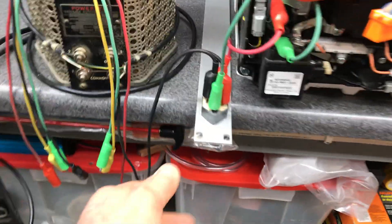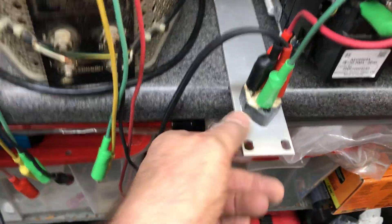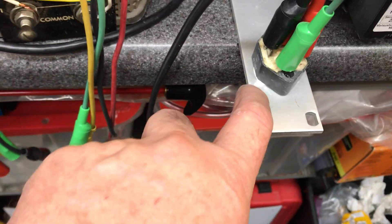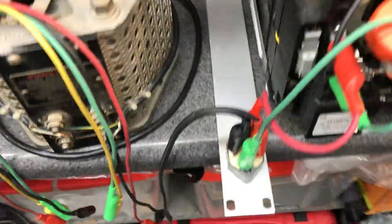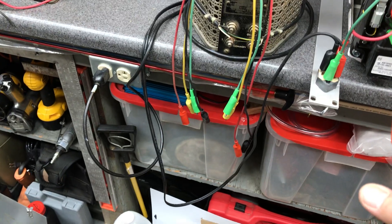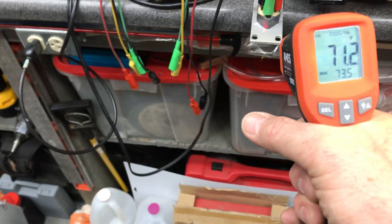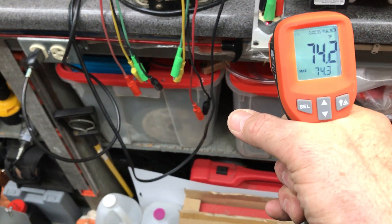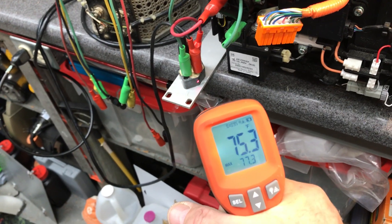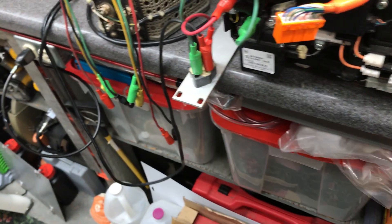We'll see how hot the rectifier gets — it was getting a little warm before. I had a piece of 19-inch rack filler material, drilled some holes, put some thermal compound on there, and screwed it down. I do have my trusty infrared thermometer here. It hasn't been on long enough to get warm yet, so 71 degrees. When I had it hanging there without a heat sink, it was getting pretty hot — about 130-some degrees. I think we'll be okay.